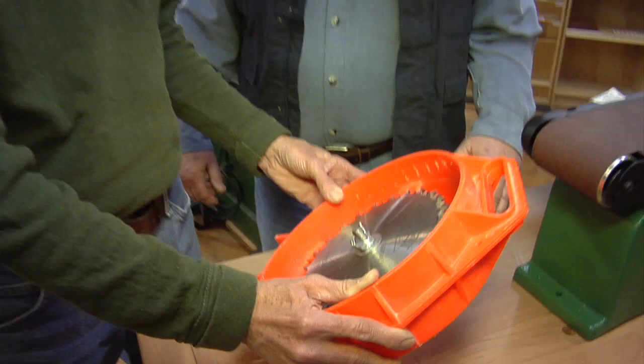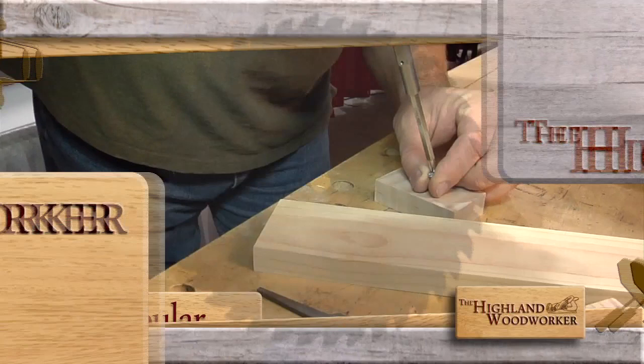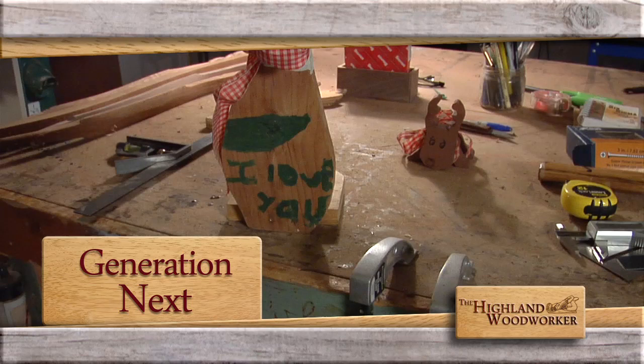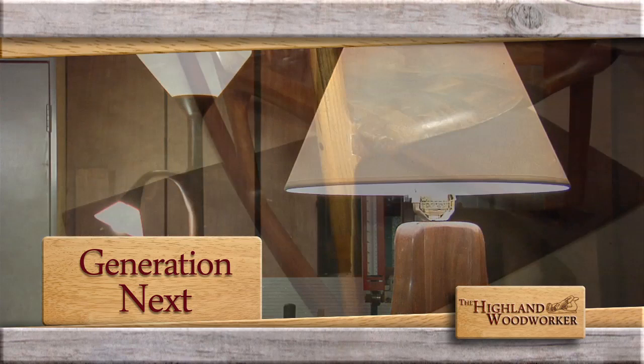Still ahead: see how a simple block of wood and a screw scratches a lot of time off a popular project. Plus, a young woodworker went from making things for his mom to making these pieces of fine art for all of us to admire. Generation Next is coming up. You're watching the Highland Woodworker.